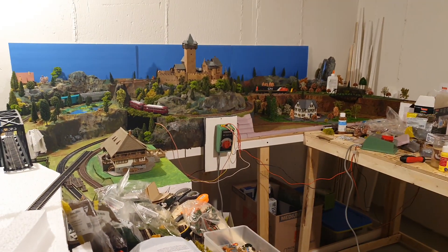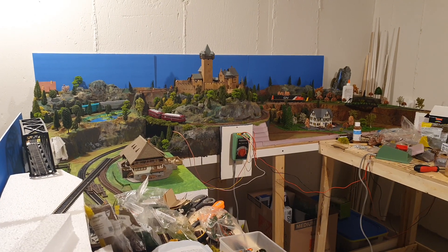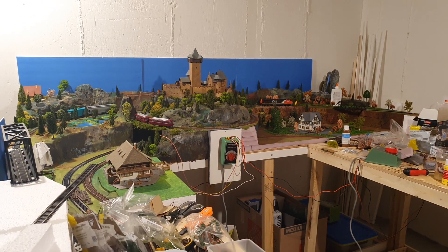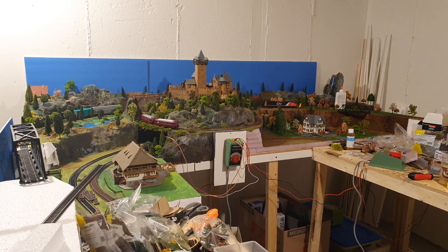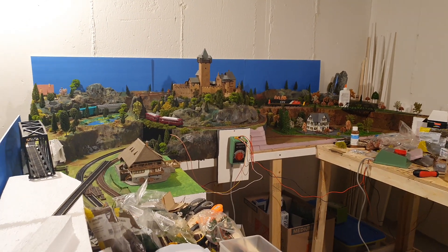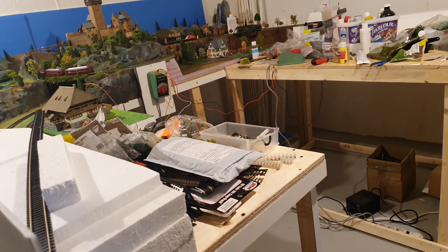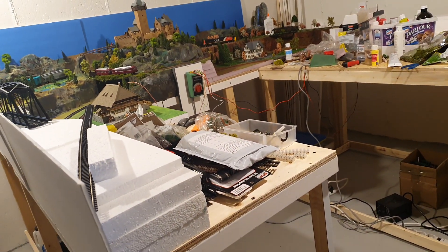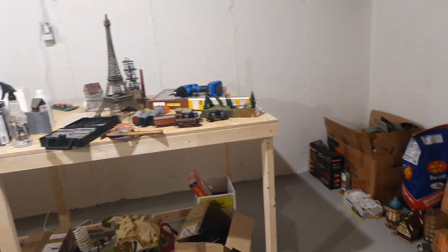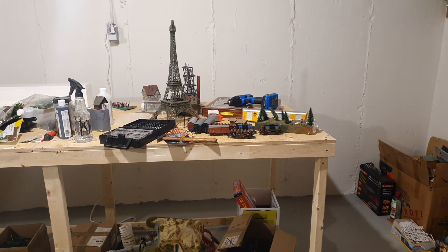Here is the beginning of my layout. As you can see, when you come downstairs to the basement, on the left side there is a three by eight feet section, and you can see there are some mountains and a castle. In the front I will continue with a two-feet-wide element that goes down and comes back to the other side — the back side — which is also again a three by eight feet element.